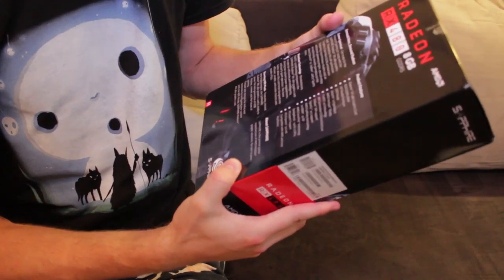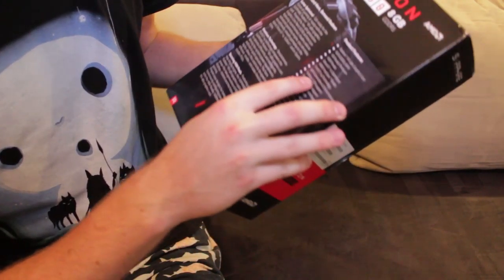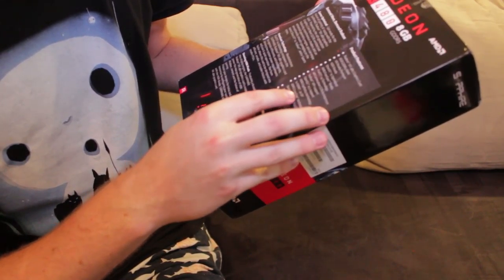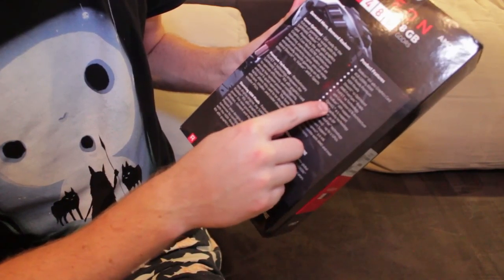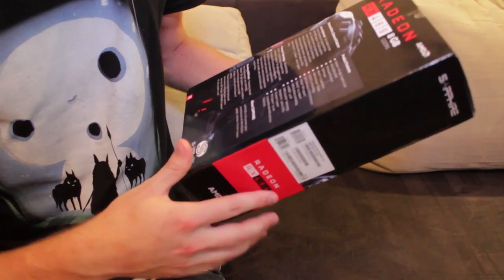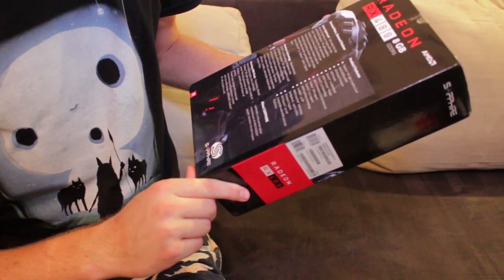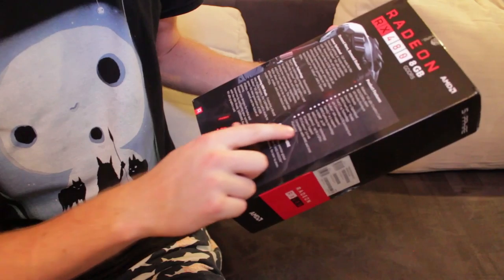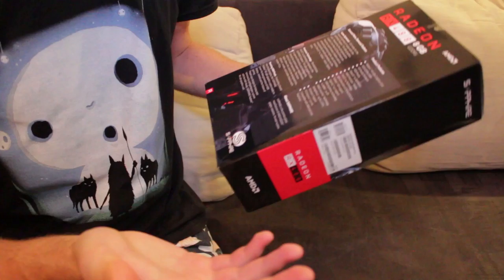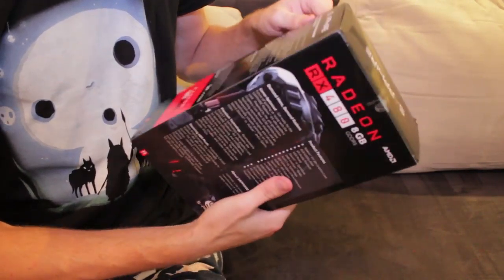We can see the stats here. It's even AMD FreeSync ready, which is good. Vulkan API support — nice, I'm not sure what that is, but yeah, it's nice. Compatible with AMD and Intel platforms — I guess that means processors, right? And I have an AMD processor, so I'm set.